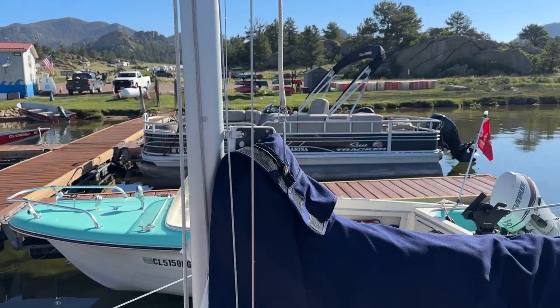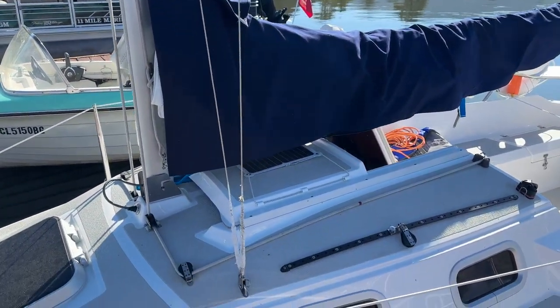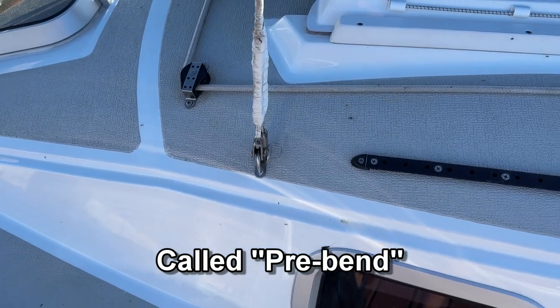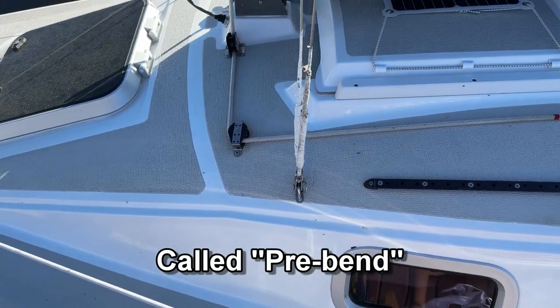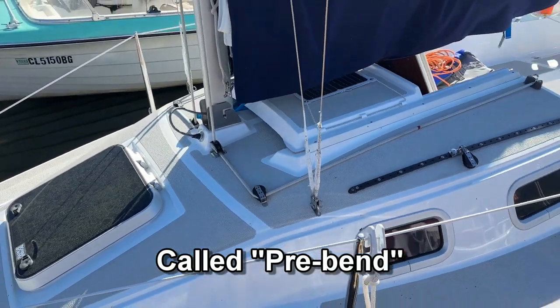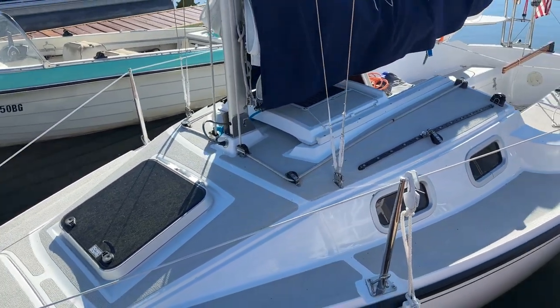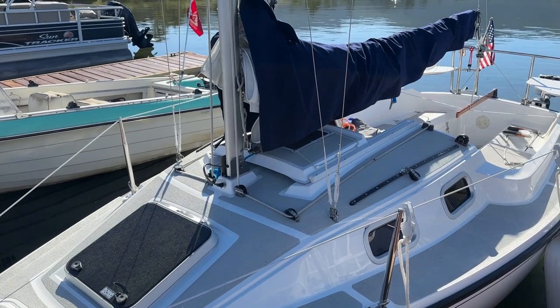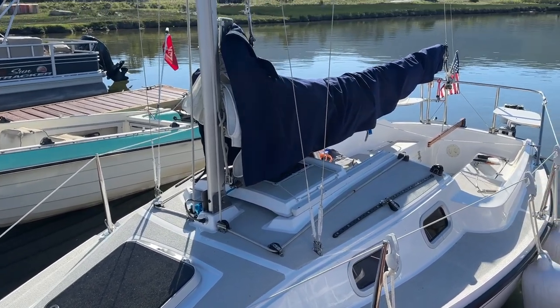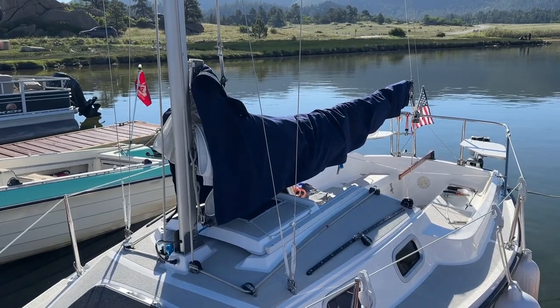One of the reasons that I wanted to do this is because normally I sail with some bend in my mast, which puts a lot of tension on the rigging and on the chain plates. So it's best to bend the mast when you need it when you're sailing in high winds, but then release that tension when the boat's just sitting in the slip. The adjustable backstay allows me to do that.